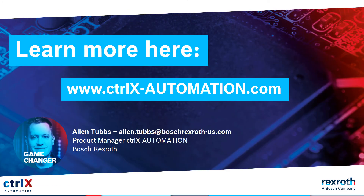That's all the time we have for today, but I encourage you to visit our site at www.controlx-automation.com to learn more. Thank you for your time and enjoy the rest of PAC Expo 2020.